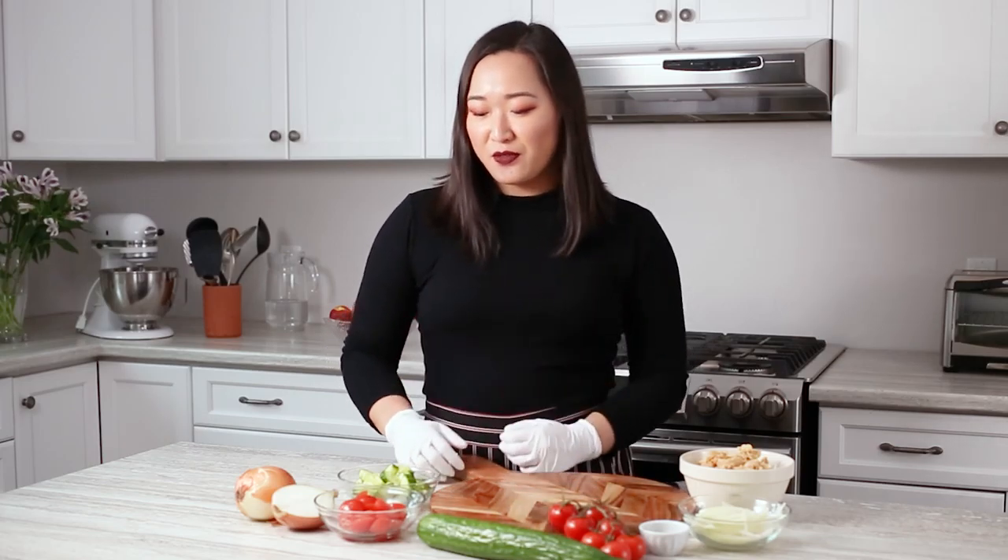Hi, my name is Lisa and I'm The Beat Vegan, and I'm a brand ambassador for Produce Made Simple. Today we're making a super delicious, very easy lunch that is full of fresh flavor from some delicious Ontario greenhouse tomatoes and cucumbers.